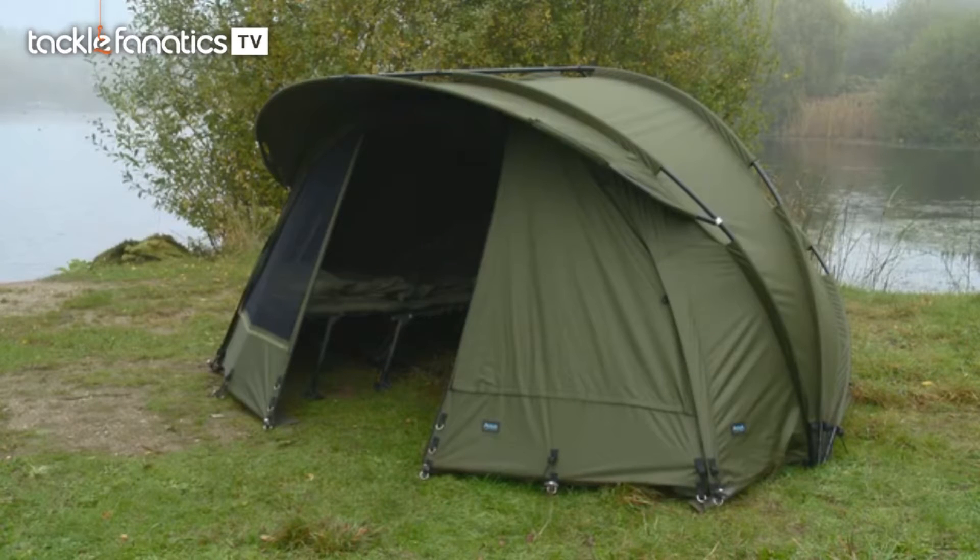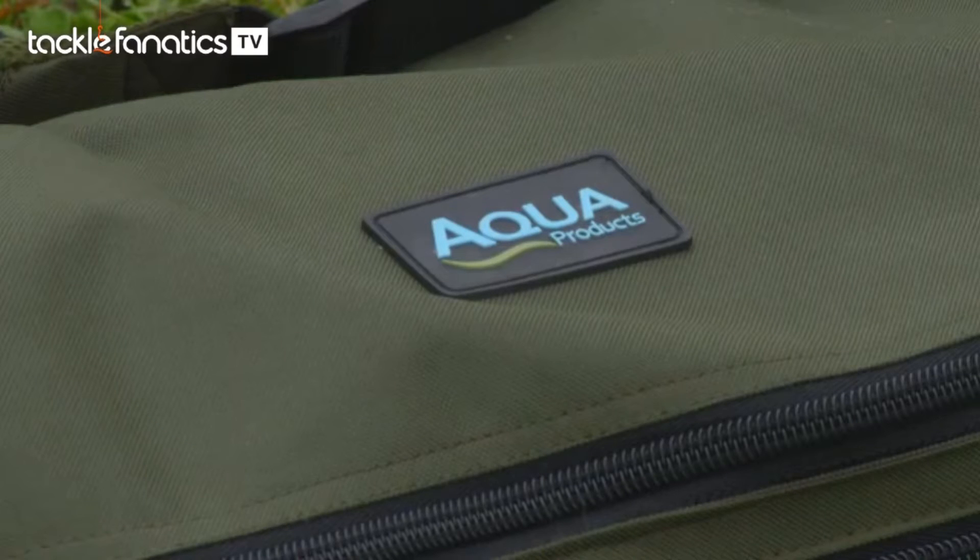It's called the M3 Duo, and as usual with Aqua I'm sure it's going to absolutely scream quality. So let's have a little look at it and get it set up.